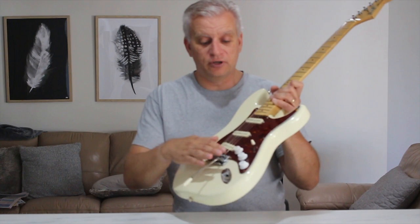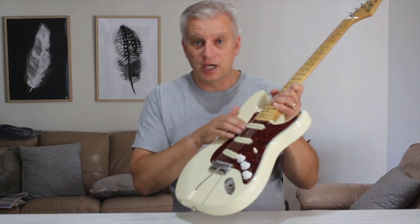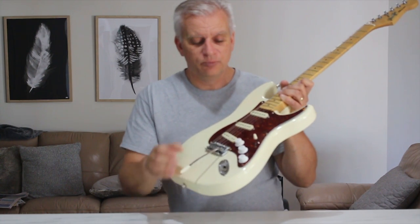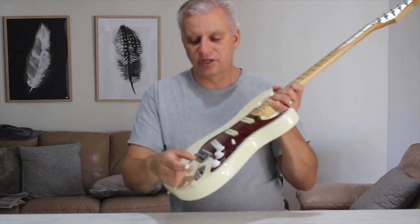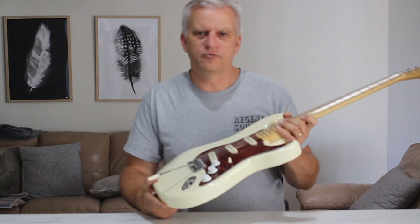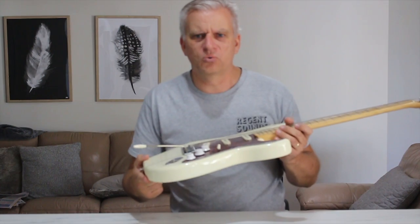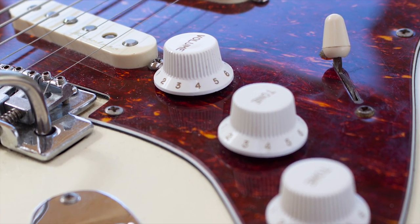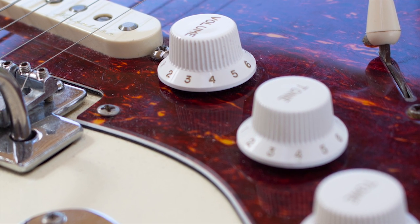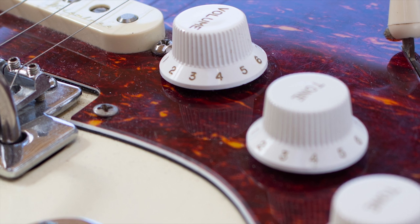A while ago I bought some new volume knobs for it. With the pickups, there was a new pickup selector that came with that — it's like this cream colour — but the volume knobs are very stark white, and yeah, it bothers me a little bit. So what I've been doing is researching how to kind of relic the volume controls to make them more of a cream colour, and in this video I'll just have a quick chat about how I'm going to do that and you can watch the process.